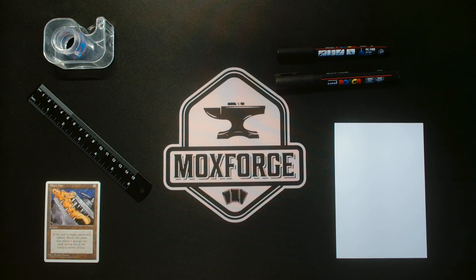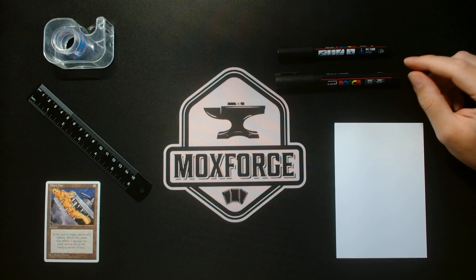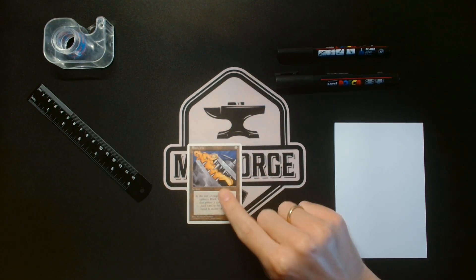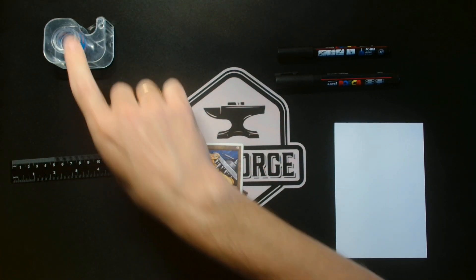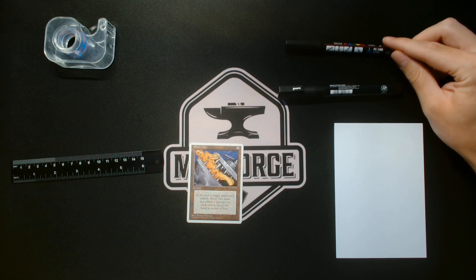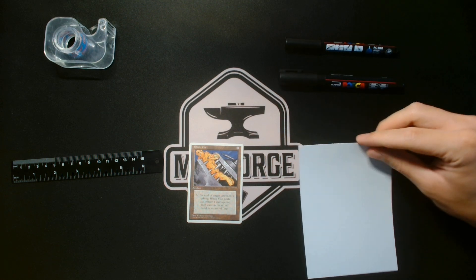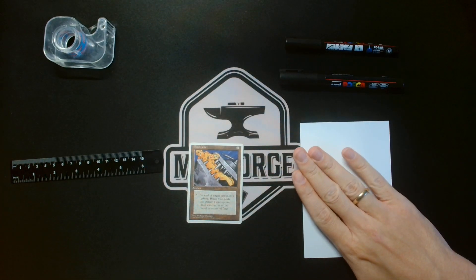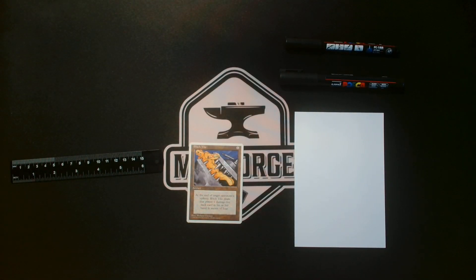Hello and welcome to a quick tutorial of how to black border cards with these Posca pens. What you need is a card with a white border you want to black border, a ruler, some tape, one Posca pen — I take two to make a thin line before filling the corners — and a piece of paper. Let's start, and I will talk a bit about why you should buy these Posca pens.